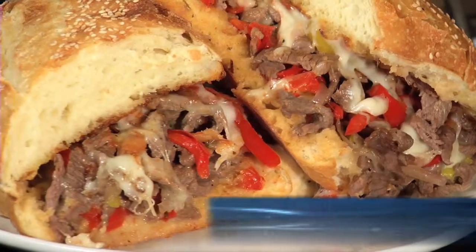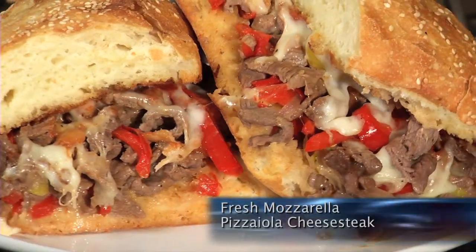We're back. Dan, everybody always goes out to eat cheese steaks. I don't understand this because they're so easy to make, but we're putting a crazy twist on this one. We're making a fresh mozzarella pizziola cheese steak sandwich.